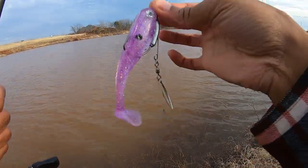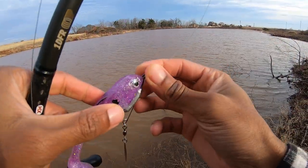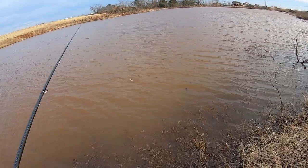There we go — got the purple one tied on now with the little swimmer, or the little flashy on the back on the bottom. I'm going to expose that hook just a little bit more, just tuck it in a little bit. Let's see how this looks in the water.